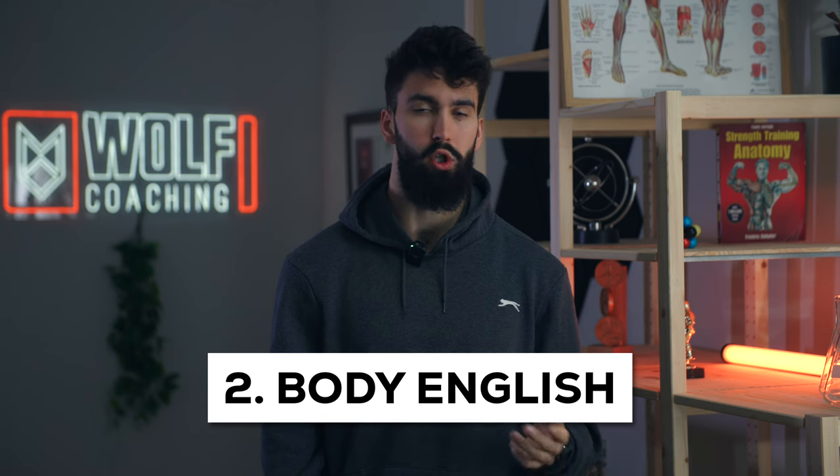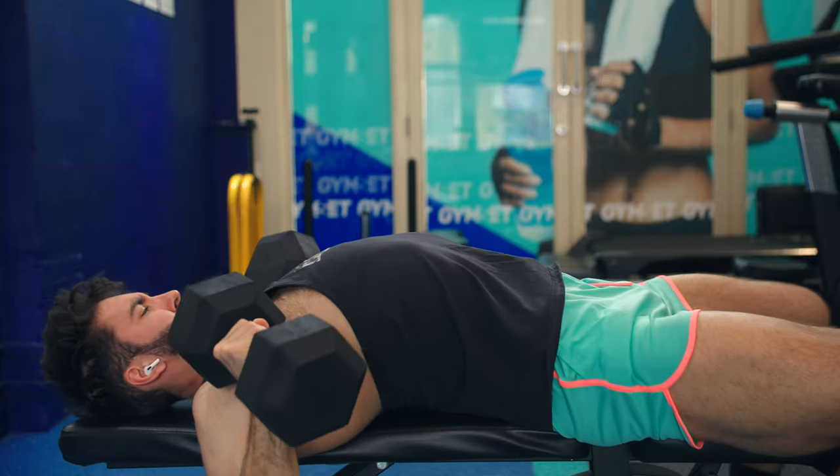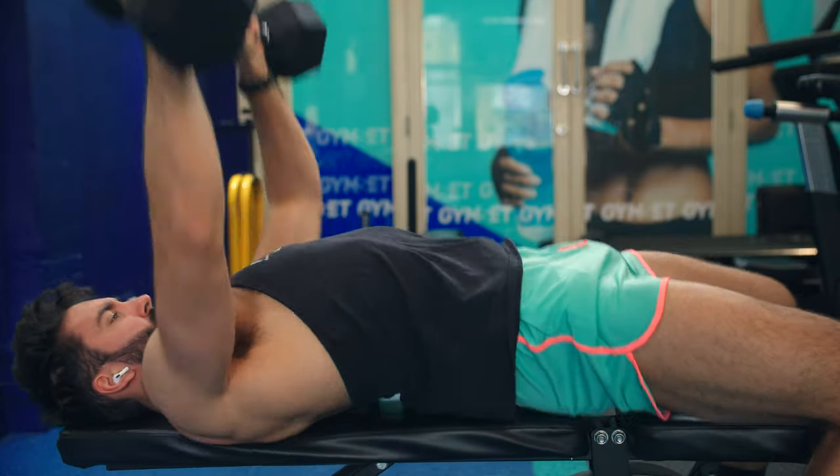The technique that we use should maximize the chances of the target muscle group being the limiting factor in the movement. If you're using a ton of body English, it becomes less likely that the target muscle groups are a limiting factor, and you're also just generating additional fatigue for potentially no additional benefit. With that said, no studies to date have actually compared a more cheaty technique to a more strict technique to see whether one leads to more hypertrophy than the other, so we still need direct evidence to confirm this.